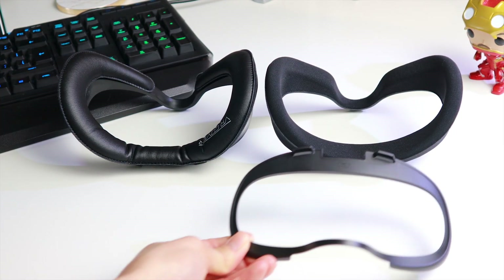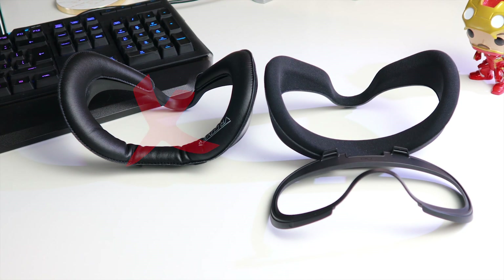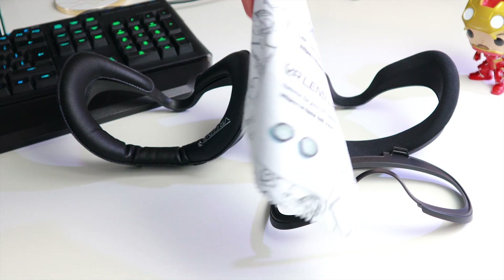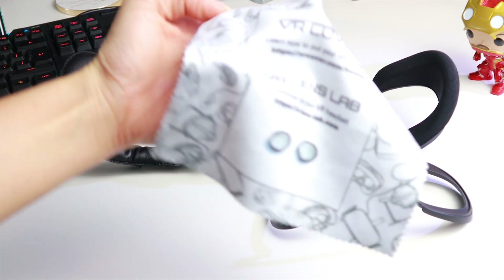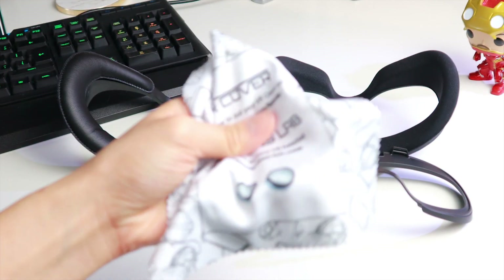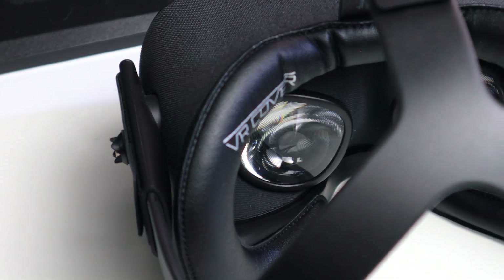Also be aware that the stock glasses spacer is not compatible with the VR cover interface. And a bonus tip: if you buy a VR cover, it comes with a free microfiber lens cleaning cloth that you can use to clean the Oculus Quest lenses — helpful since you don't get one from Oculus themselves. And well, the leather on the Quest looks just kinda sexy. Do you agree?